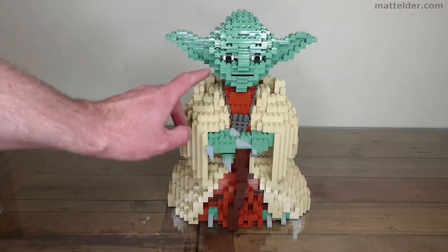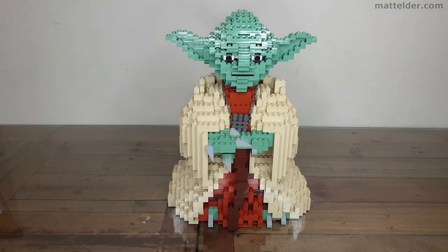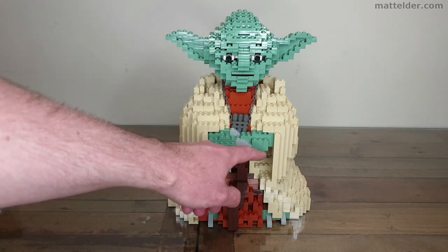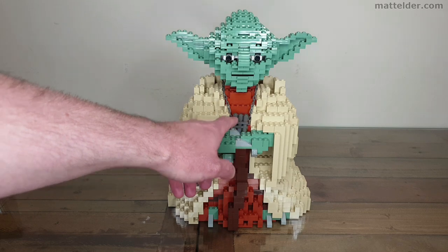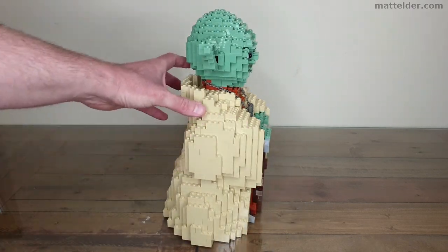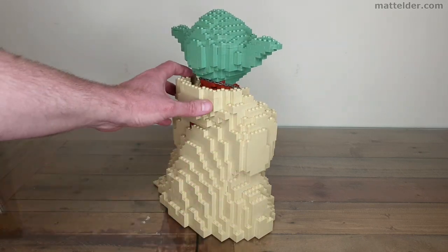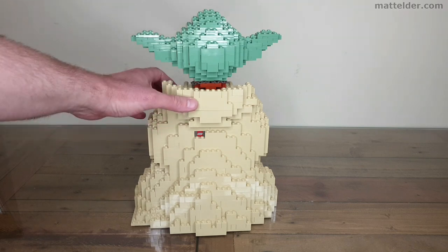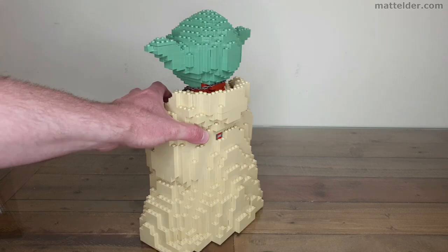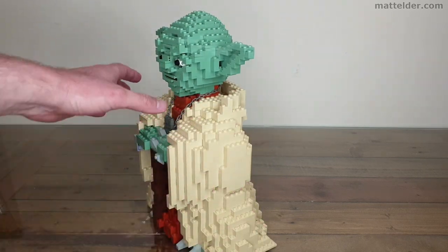Most of it's in tan or sand green, but occasionally you do get some reds and browns. Most of it is built pretty much straight up. You do get occasionally where a few studs go to the side just to get a few of the fingers. Otherwise it's a pretty chunky sort of a build. As you're going around you do get a little bit of that sense of Jedi robes just sort of flowing, and then in the back you get one of these little special Lego pieces.